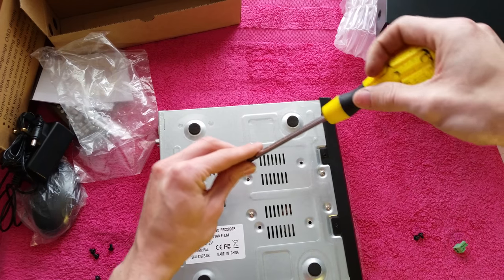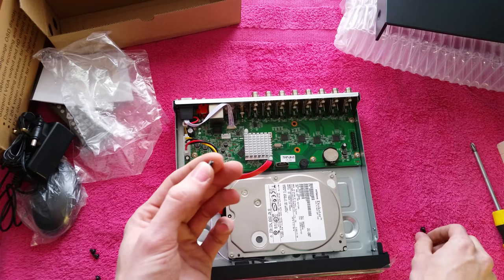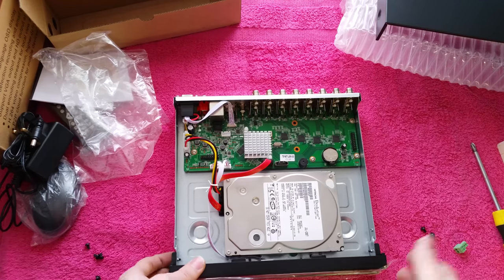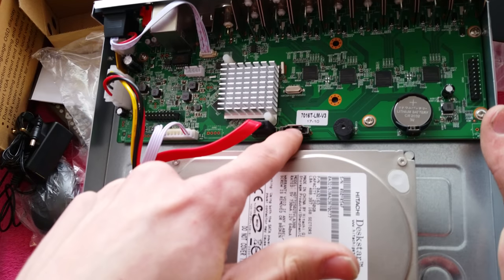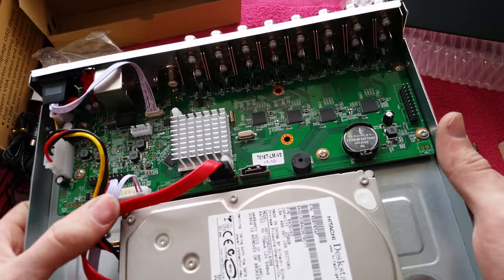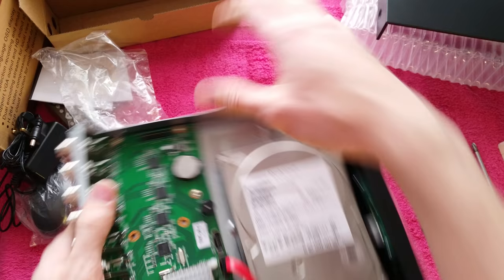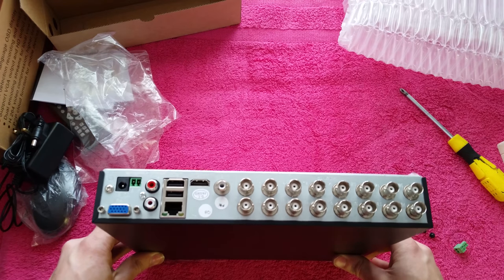Now just put all four screws in and tighten the drive up. The hard drive is now installed in the unit. You can also see there is an additional SATA port, which must be to add more than one hard drive inside the unit, though due to its size you couldn't really do that without modifying the casing and making it external. Let's get the top back on and turn it on.